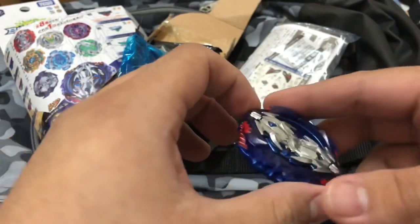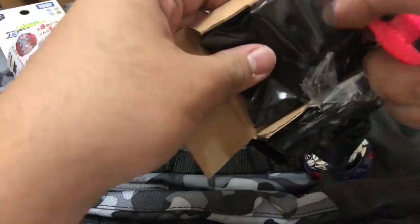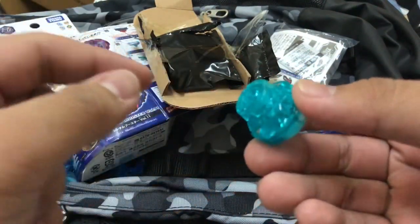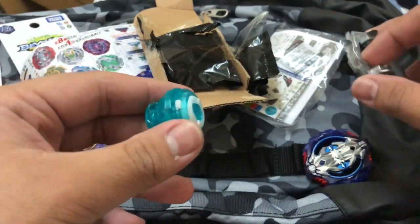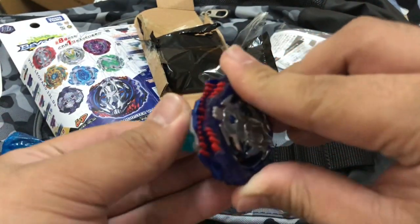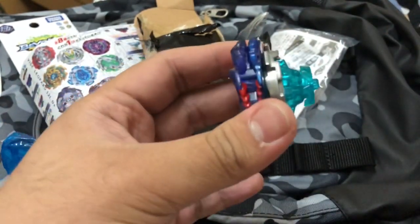Extreme Dash is a much harder-to-burst Extreme driver — it has a golden spring and it's going to be released with the new Amaterios. Here's the Destroy driver. It's a really good attack type driver, but it's not what I wanted for this beyblade. I want Vice Leopard to be really aggressive and hit the opponent's beyblade as hard as possible so it would burst.